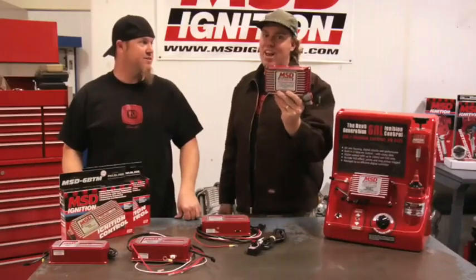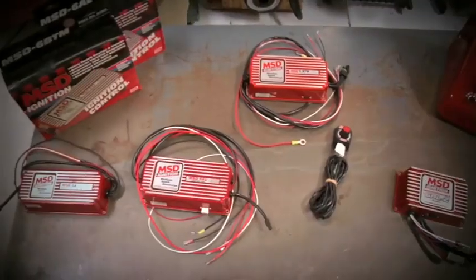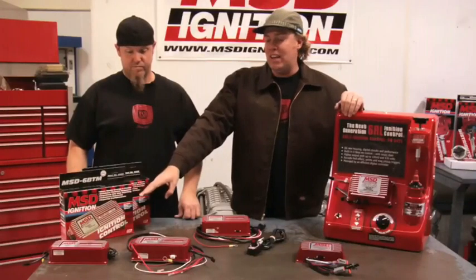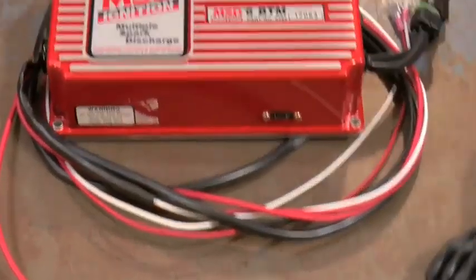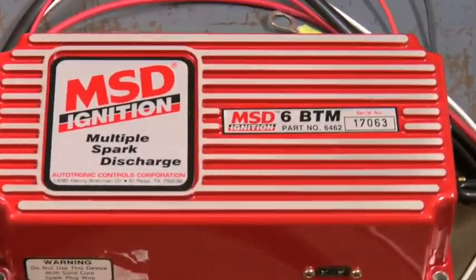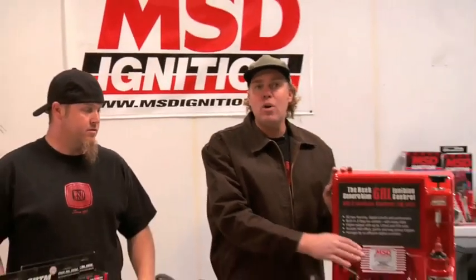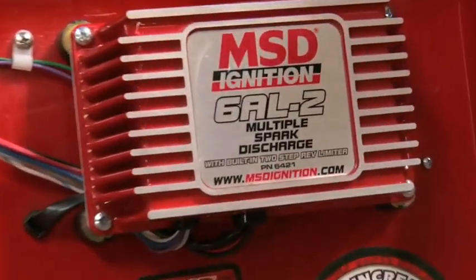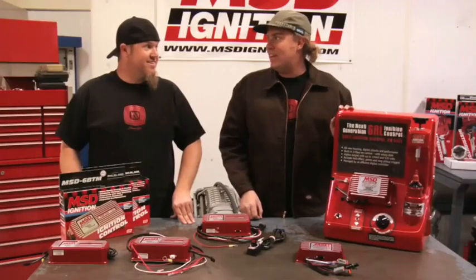The bottom line is we are huge fans of that new programmable box, which is the top of the line. To review: the 6 series ignition boxes from MSD for your typical street strip car — your basic 6A offers no features other than multi-spark and CD. Step up to the 6AL and you get a single stage soft touch rev limit controlled with a chip. Go to the 6BTM and you can also control timing retard for boost. Then there's the newest boxes: the digital 6AL2 and 6AL2 Plus, both of which have two-stage rev limits — the Plus has timing retard. And finally, the programmable, which basically slices, dices, and chops.